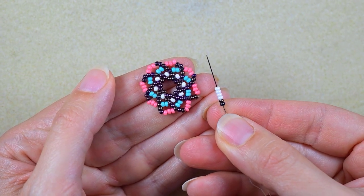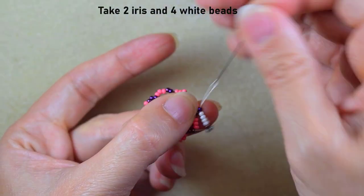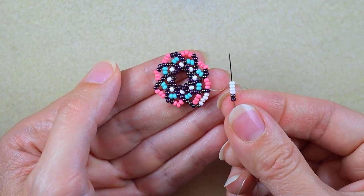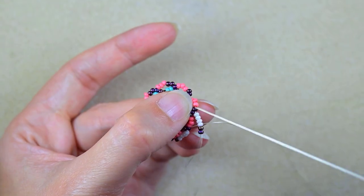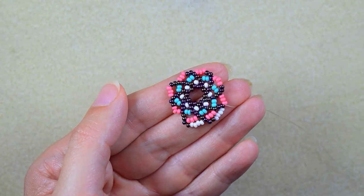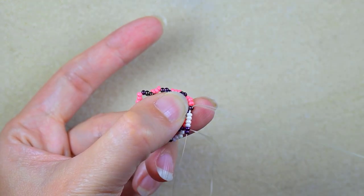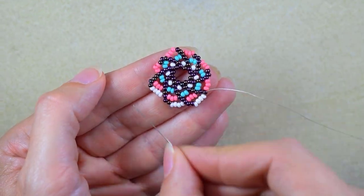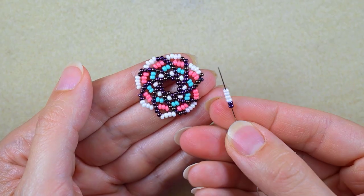I take two iris and four white beads and go into the last iris. I repeat the same step and continue until the end of the row.